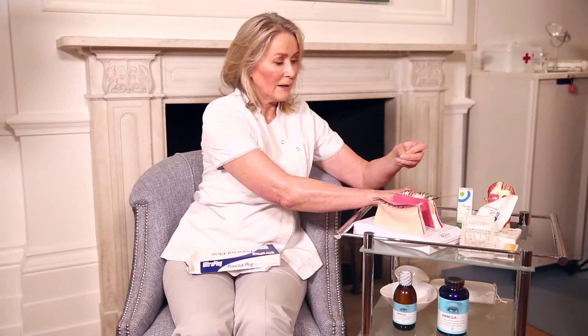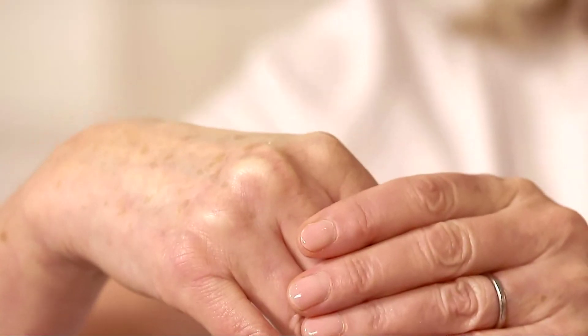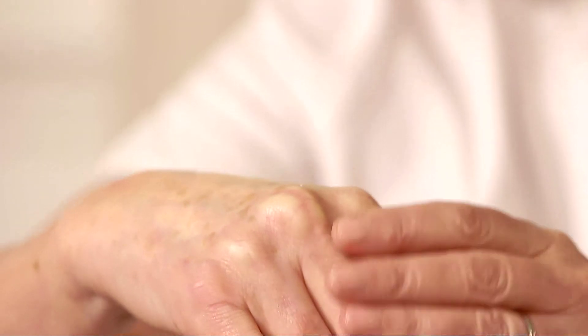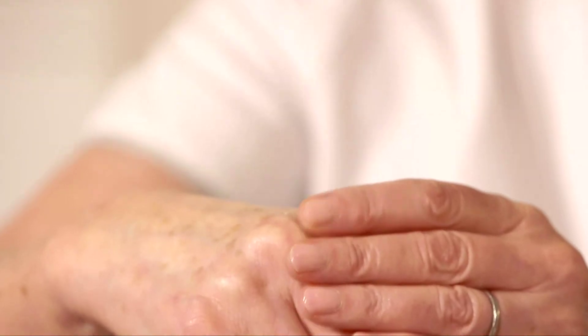Do they have any complications? Well, they're very tiny — so tiny that they can occasionally bury in. So we have to be very careful sizing them to choose the right size for you. And occasionally, if you rub your eye very hard, they may fall out. If that happens, though, we just put another one in.